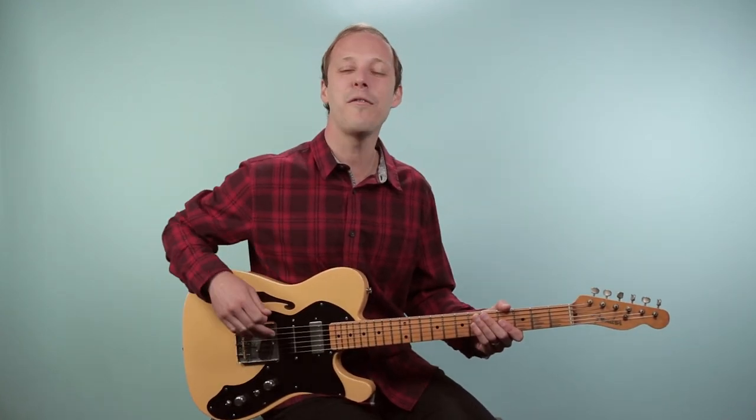Hey friend, John McLennan here, and in this video you're going to learn how to play Nobody's Fault But Mine as recorded by Otis Redding on guitar. This song features the incredible guitar work of Steve Cropper, and it starts off with a really bluesy figure, and then we go into some classic R&B and soul rhythm guitar moves.